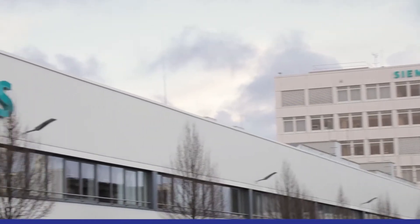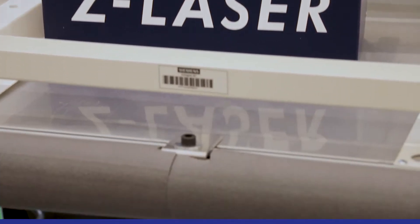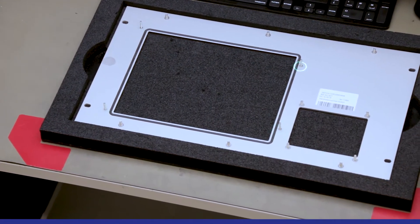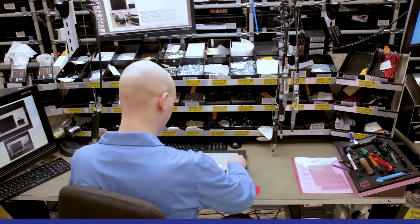On a visit at one of our customers, Siemens in Fürth. Here is one of several systems equipped with a laser from the company Z-Laser. Integrated into the work table, it supports the assembly and the following final inspection.